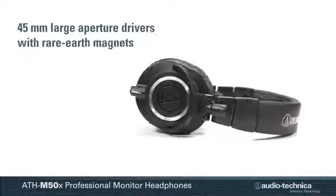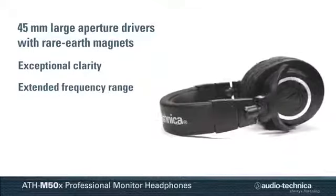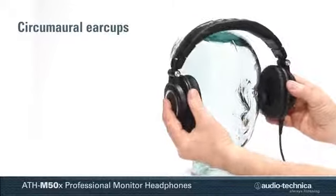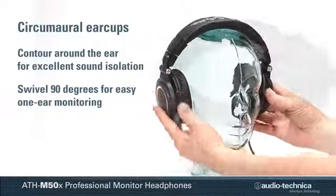Proprietary 45-millimeter large aperture drivers with rare-earth magnets deliver exceptional clarity throughout an extended frequency range with deep, accurate bass response. The circumaural ear cups contour around the ears for excellent sound isolation and swivel 90 degrees for easy one-ear monitoring.